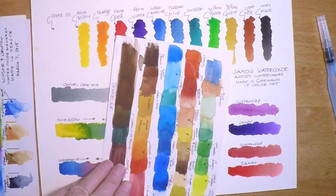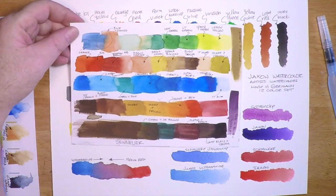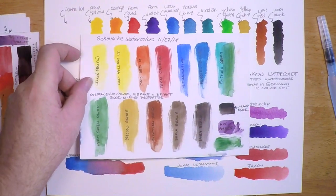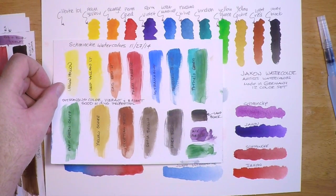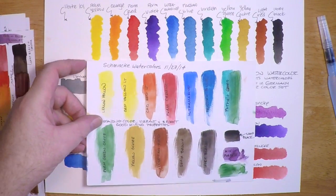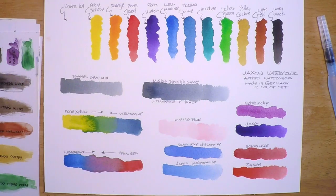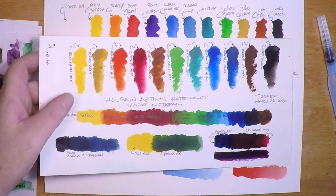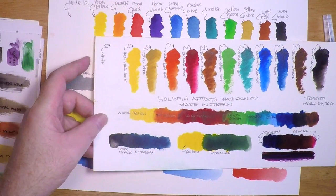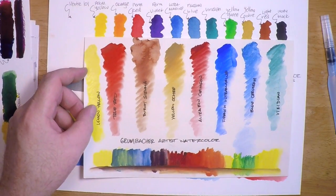Now here's Sennelier, which is a honey-based watercolor with a few different properties I really like — they sort of glow, whereas the Jackson are more, I'd say, industrial-feeling. There's the Schmincke which I swatched back in 2014 and they still look great — I don't even hide these from the sun. I wouldn't put Jackson in the same class as Schmincke, but you can tell the German-made consistency is there. I find Holbein to be much more opaque, but if you add a little more water, Holbein's really good.